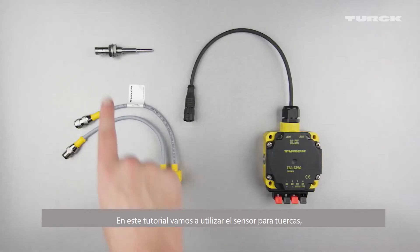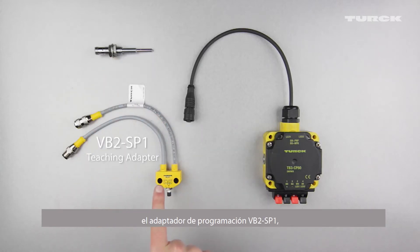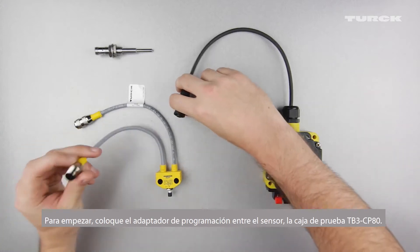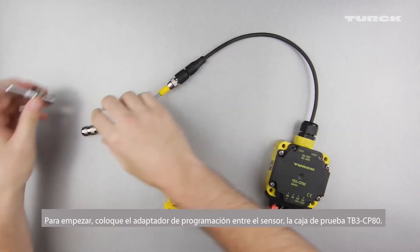In this tutorial we will use a weld nut sensor, a VB2-SP1 teaching adapter, and a TB3-CP80 test box to teach a weld nut sensor to detect the presence of a weld nut. To get started, place the teach adapter between the sensor and the TB3-SP80 test box.